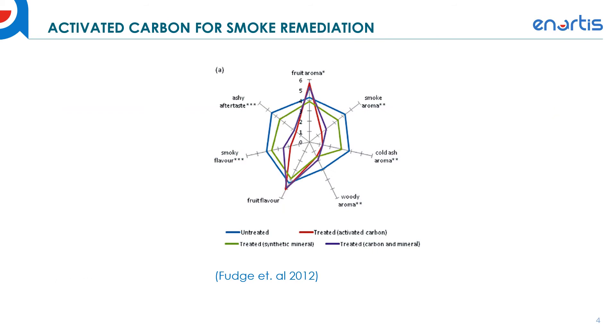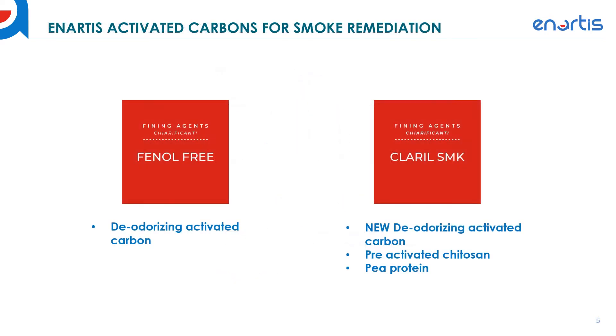Activated carbons have been shown to reduce the smoke contribution from smoke affected wines, and this can be a useful tool for winemakers to remediate some of the smoke. Now I want to talk about Anartis's options for smoke remediation — our activated carbons in our range.